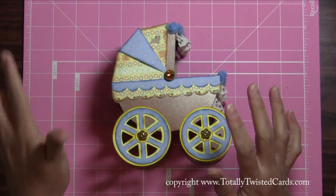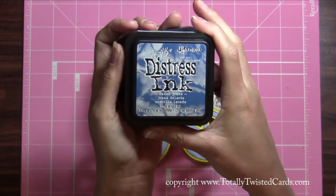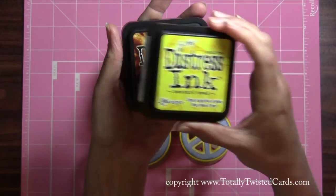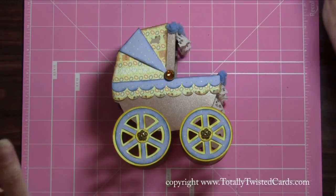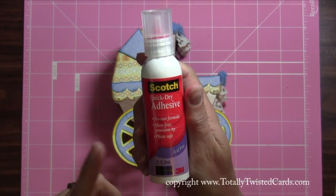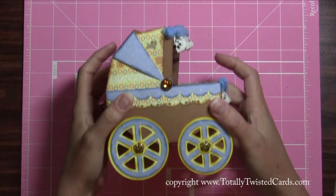Everything got inked up with my favorite Tim Holtz Distress inks. The Distress inks I used were Faded Jeans, Mustard Seed, and Vintage Photo. The glue I used to put everything together is this Scotch adhesive quick-drying glue. It's perfect for projects like this, very sturdy — and by the way, this buggy is very sturdy too.